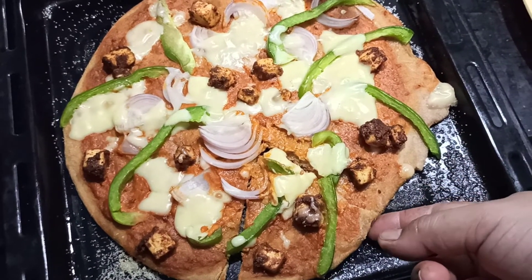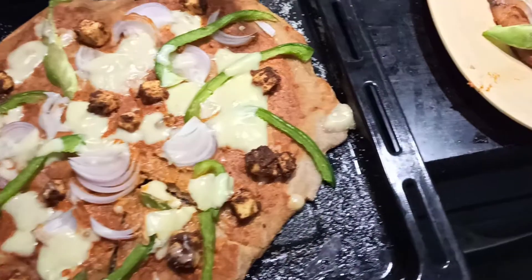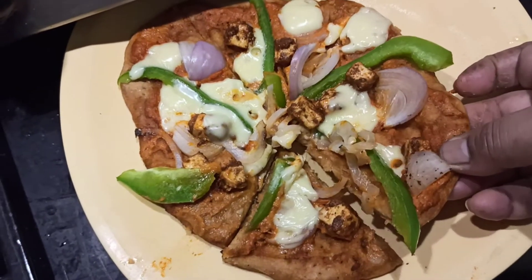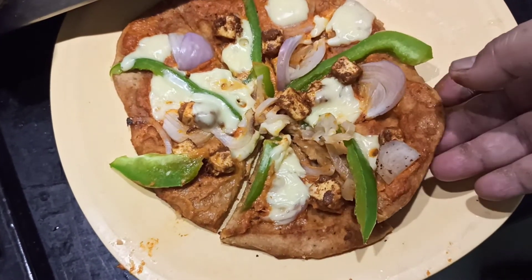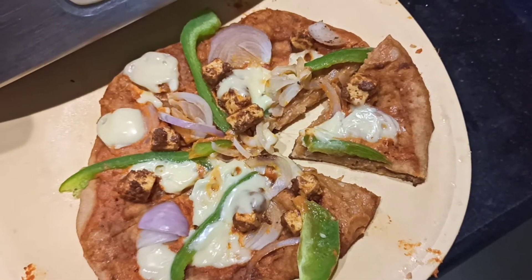This is done. I have cut one piece for display — see, it is so soft and thin crust. And this is the tawa pizza, also soft and thin. Serve it with any sauce. So you saw how to prepare Indian style paneer pizza. Do try it at home and let me know — give me feedback. Subscribe to my channel, keep supporting me, and click the notification button for further notifications. Thank you so much, bye bye for now.